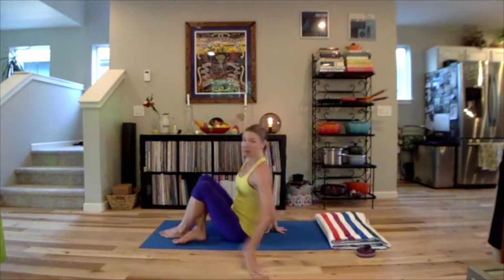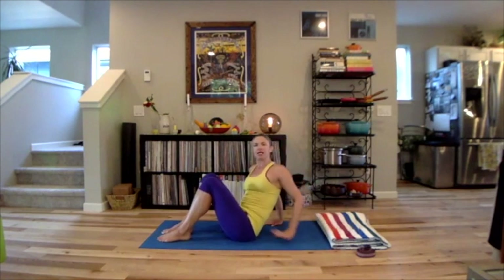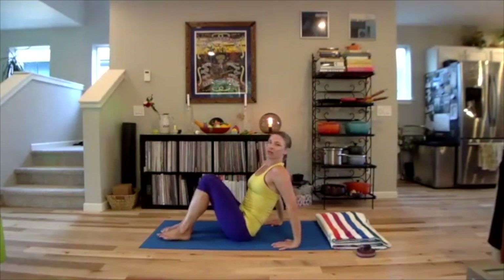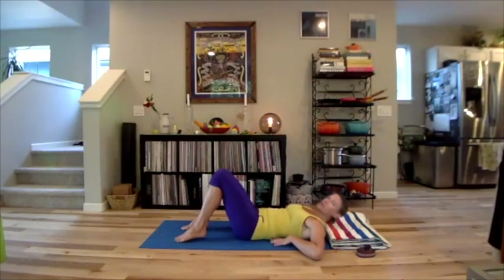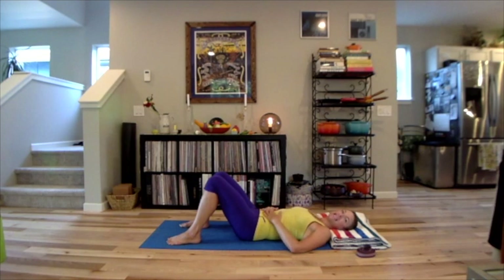Lay down — we will be laying down to start — and have a blanket, very thin. If you don't have a blanket, a soft cover book that's maybe an inch wide is also a great option. We're going to do a spinal and neural resetting patterning technique known as the Alexander Technique.